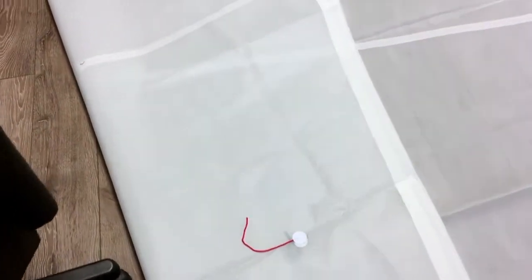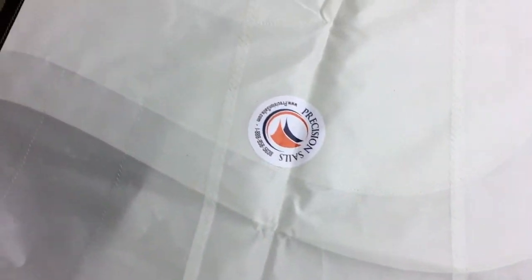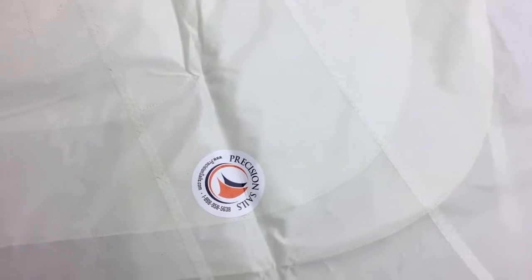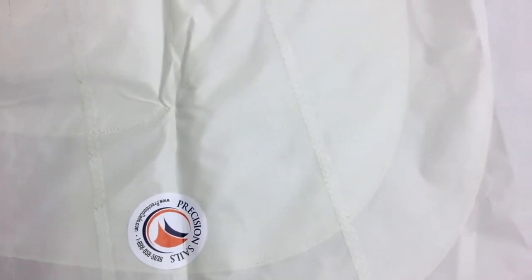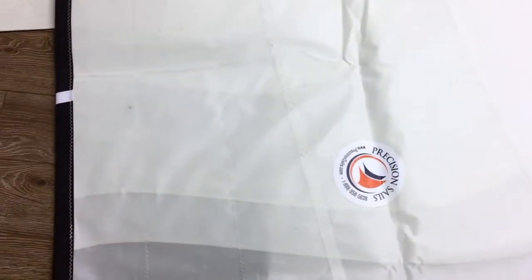That brings us down to the tack corner, which is a little bit easier to see than the clue. You can see the reinforcements we have here — one, two, three, four, five layers of reinforcements, really quite nice. I like the teardrop shape of them, and that's going to protect a lot of the forces coming out of that corner.